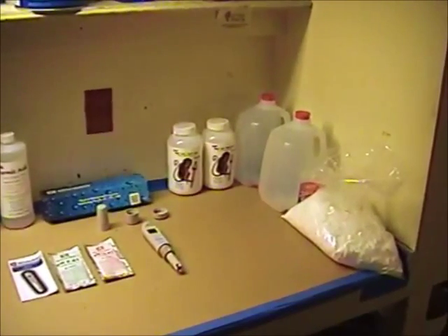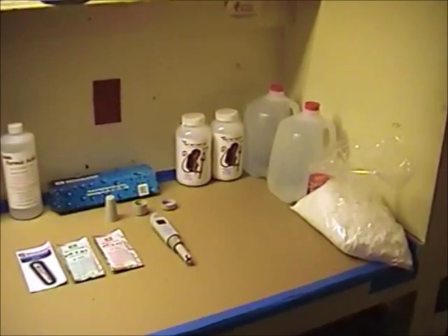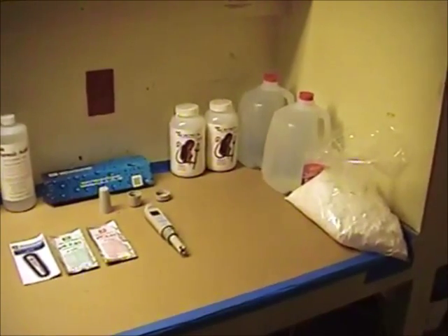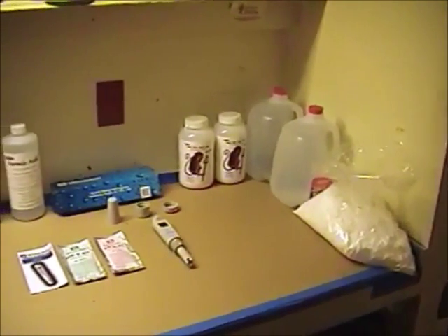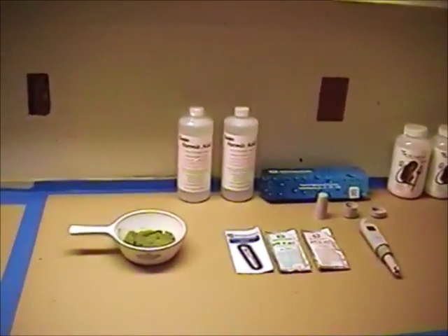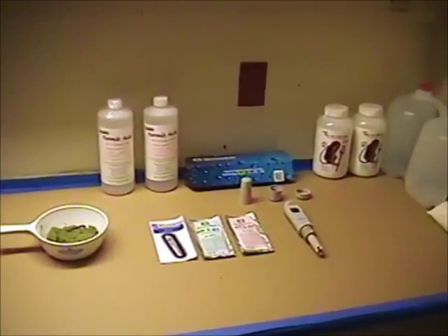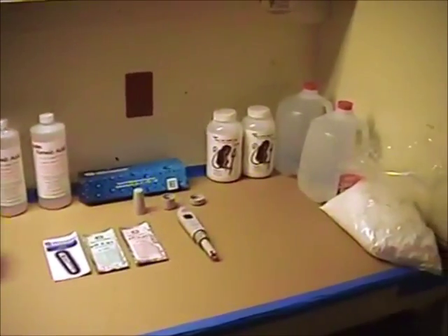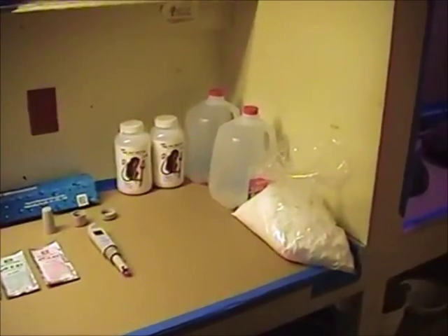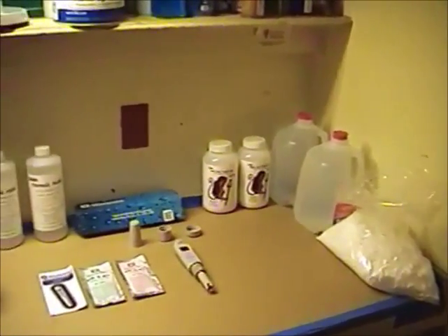Good afternoon gentlemen and welcome back. I decided I'm going to shoot a short video series on a sodium formate reduction of silver from a nitrate solution. What I have in front of us here are a few items that we're going to be using in our experiment. Now this will be a first for me also.